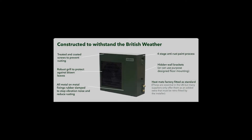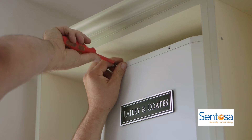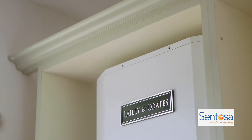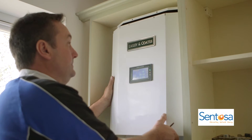Heat pumps are not a new technology — they've been used in Scandinavia for over 30 years. They can keep your house warm regardless of the outside temperature. The outdoor unit can collect heat from the outside even at temperatures as low as minus 15 degrees. In effect the unit is collecting free energy from the atmosphere. The only cost is the energy used to run the fan, the compressor and the water pumps.